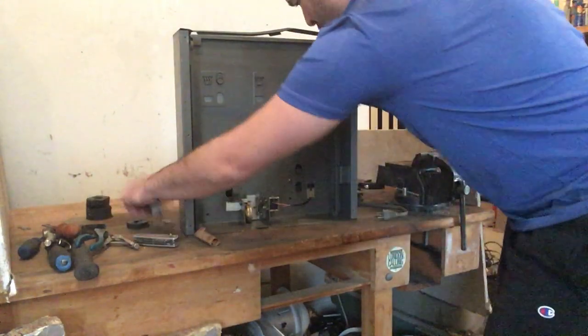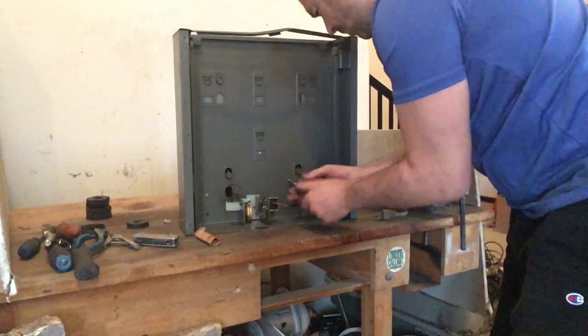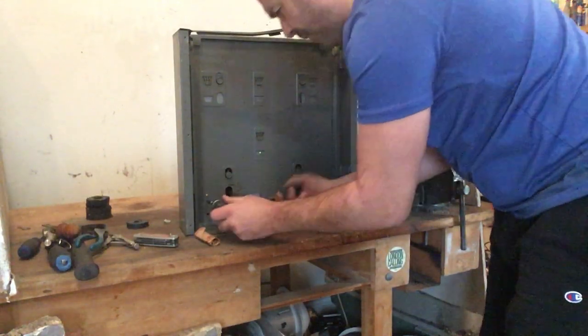I see a couple screws here and I'm just going to try and get as many screws as I can. Hopefully some things are going to start falling off.